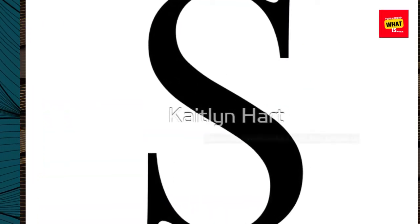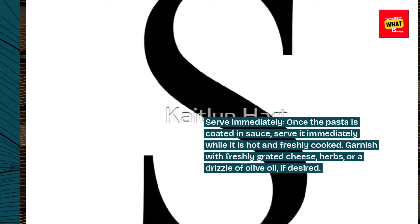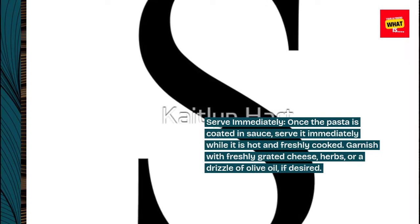Serve immediately. Once the pasta is coated in sauce, serve it immediately while it is hot and freshly cooked. Garnish with freshly grated cheese, herbs, or a drizzle of olive oil, if desired.